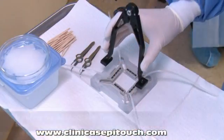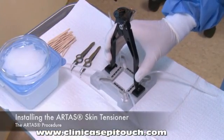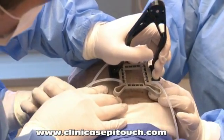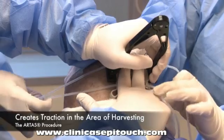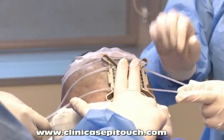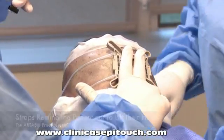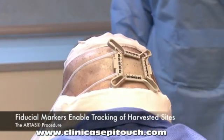With the patient seated comfortably, the ARTAS skin tensioner will be installed onto the patient's donor area. The ARTAS skin tensioner is designed to create traction in the area of harvesting. The straps provide the patient with a friendly reminder not to lift their head, and the fiducial markers enable tracking of harvested sites.